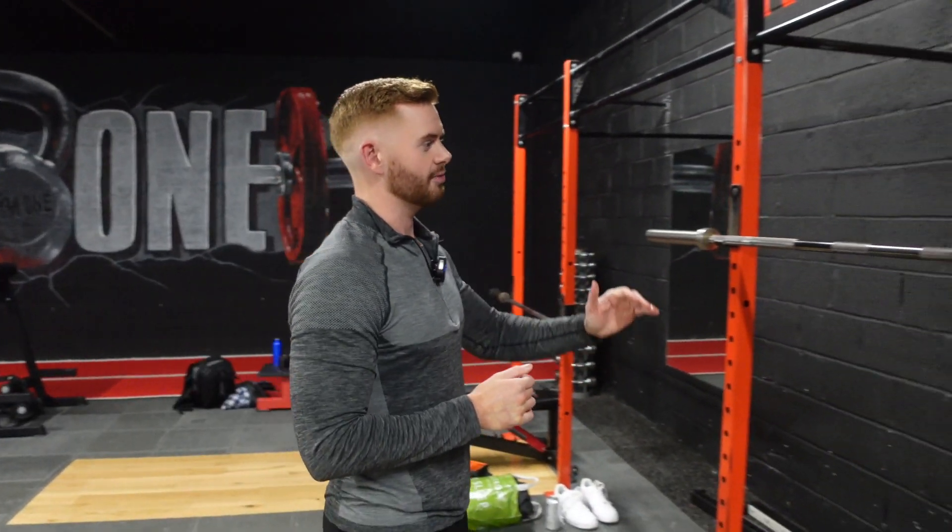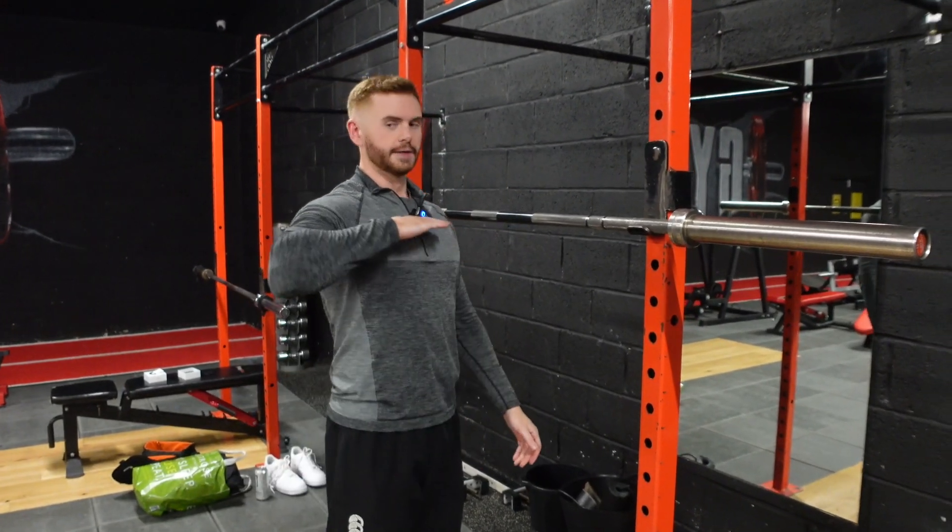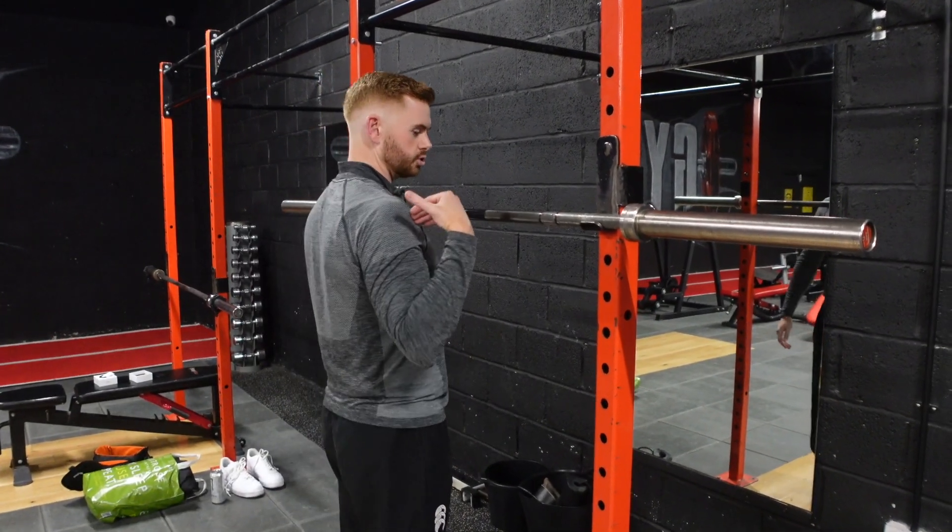In this demonstration we are going to go over the barbell back squat. First, set your bar up in a squat rack or similar rack. Set the bar at upper chest height, so below shoulder height ideally.